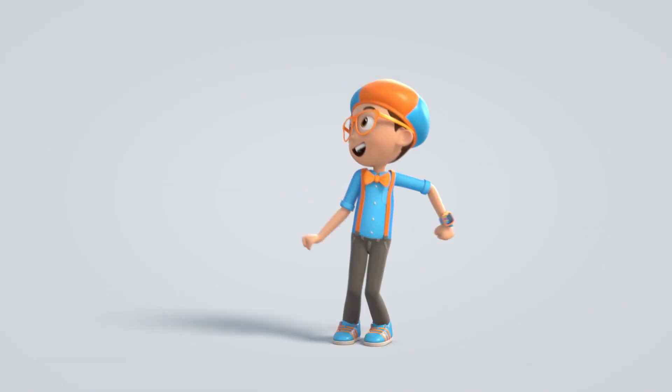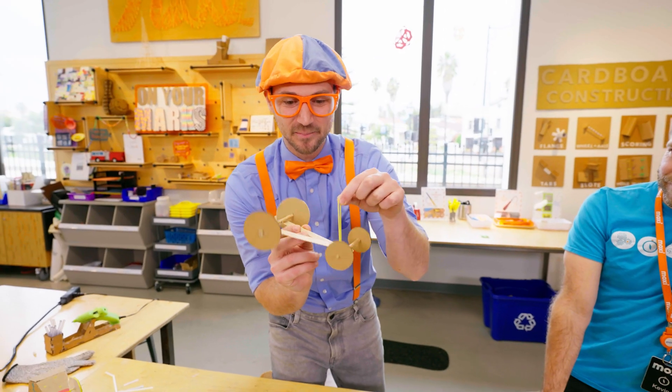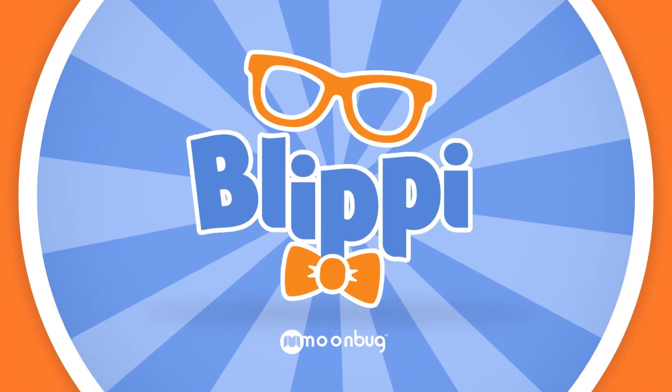Blippi! Come on, everyone — let's make learning fun. Blippi! Blippi! Blippi! So much to learn about, it'll make you want to shout — Blippi!